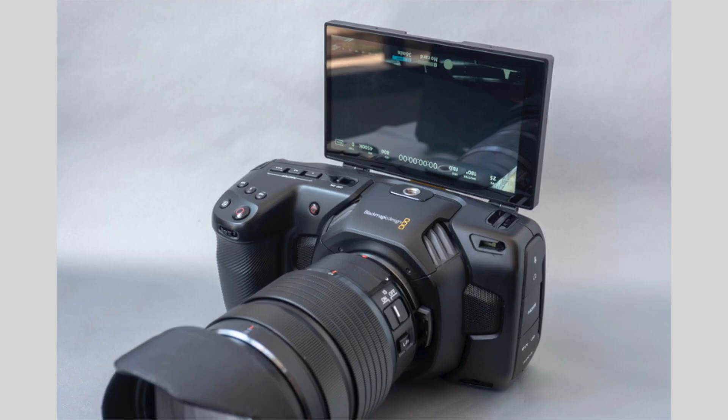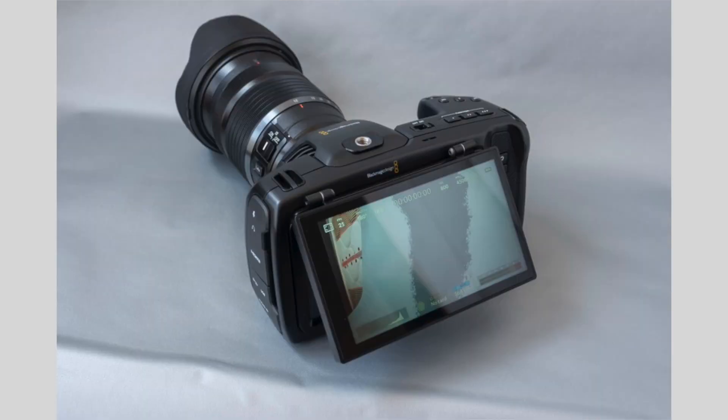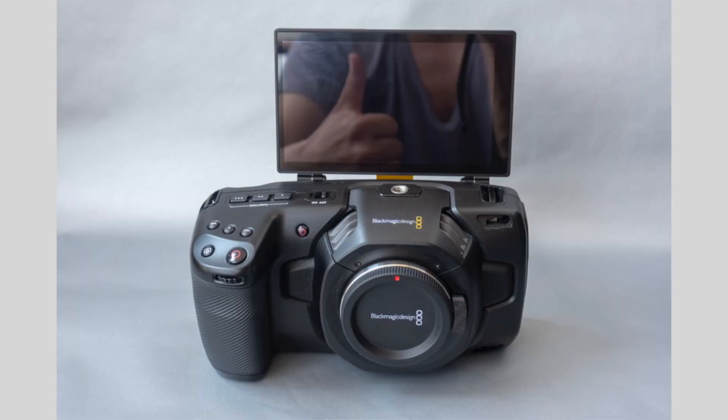However, there's an asterisk. Because Blackmagic didn't design this and it's not part of their software, when the screen flips up it will not rotate — you're going to have an upside-down image. This vendor also planned to release a sun hood, which will come sometime around or after June 15th, 2019.